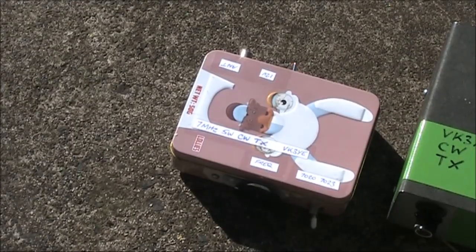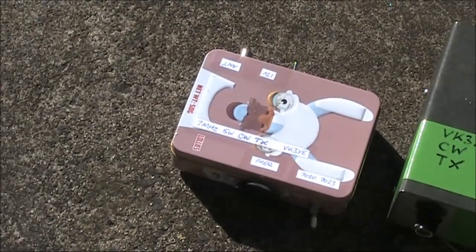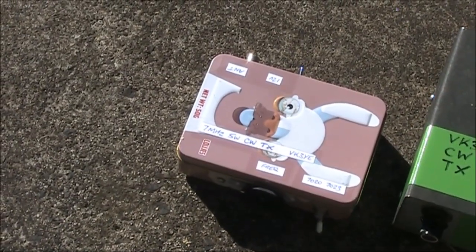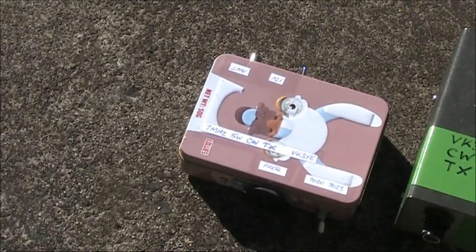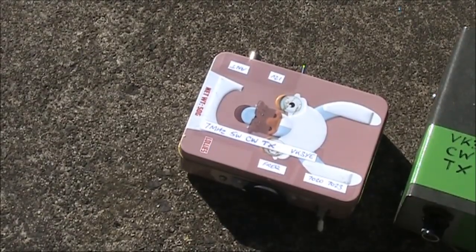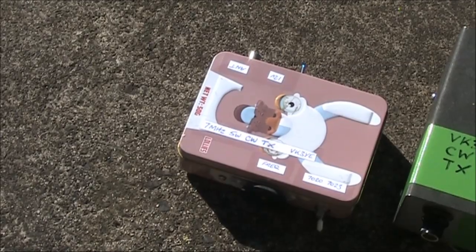A popular video a little while ago featured this very simple two-transistor CW transmitter. It was VXO controlled and operates on 7 MHz. Output power is around 5 watts. The crystal oscillator uses a BD139 and the IRF510 forms the power amplifier.